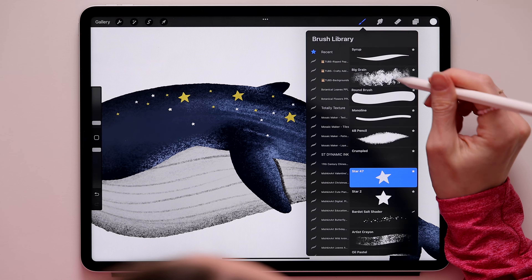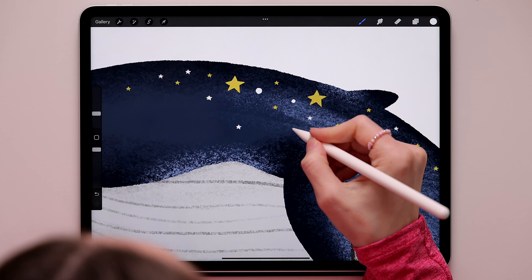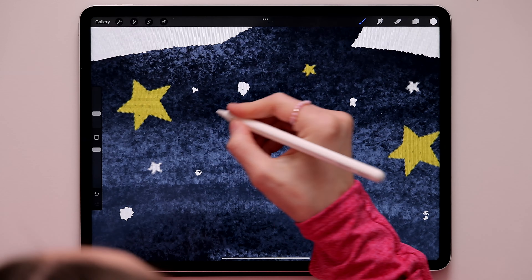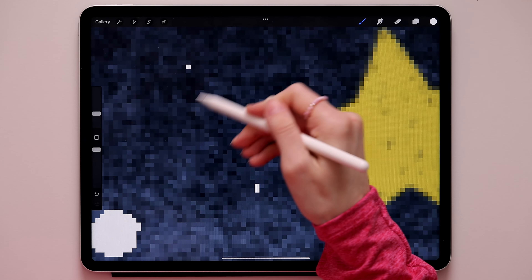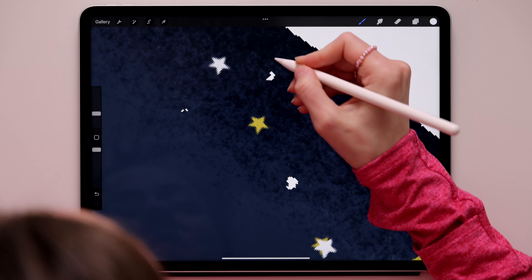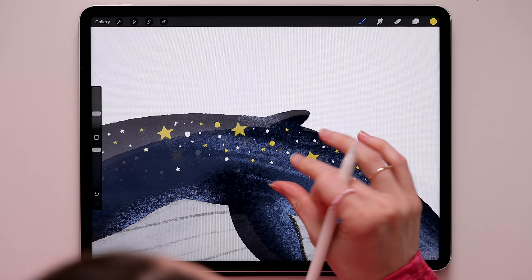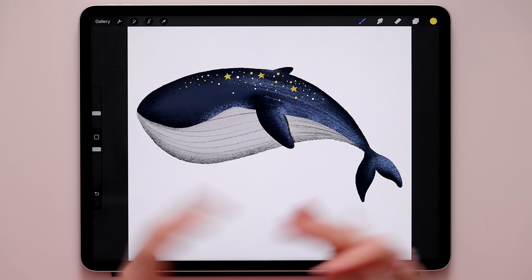Switch back to the Octopus Ink brush and add little dots - make some smaller and some bigger. Make some of them super small so it looks like they're far away, like fairy dust. Take your time with this step. Then switch the brush back to yellow and add the same dots in yellow. Now he looks magical with fairy dust on his back.